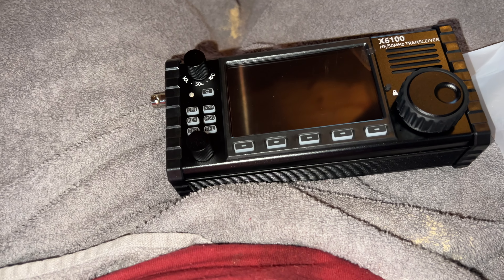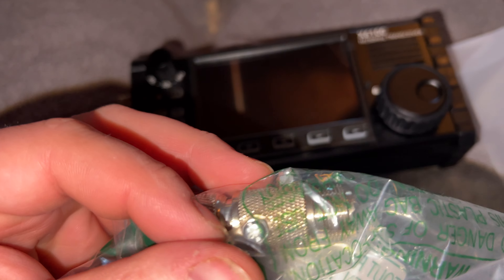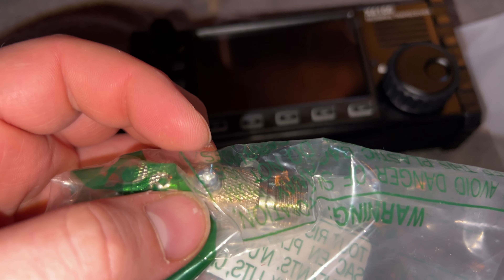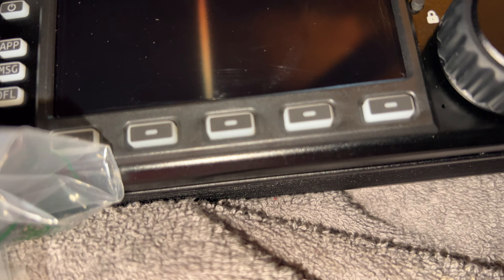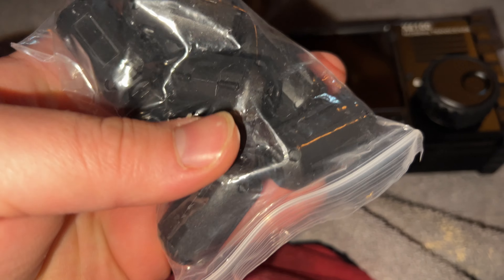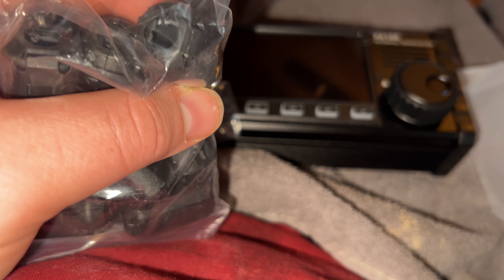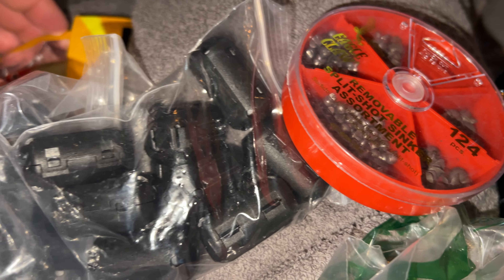Another thing I ordered — I wanted to order two but I had enough for one at the moment — is a lightning arrester. I think that would be really good for my RFI issues. And these right here are clip-on ferrite cores. They clip onto your cables and I have some ethernet type cables that cause a lot of noise. I'm hoping these can somehow eliminate a lot of that noise on my radio stuff.